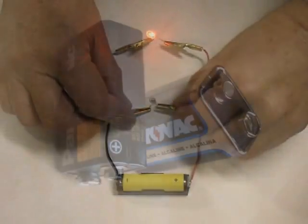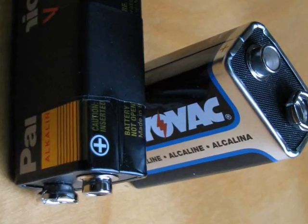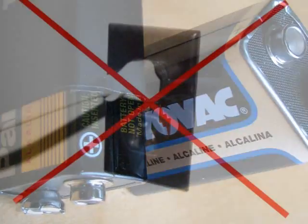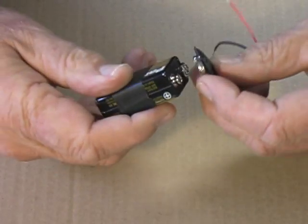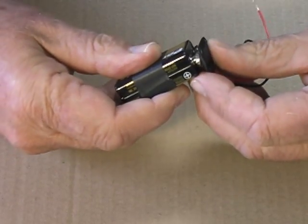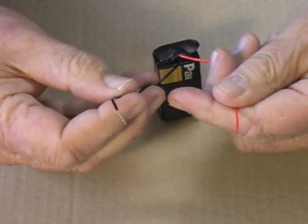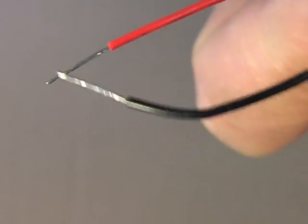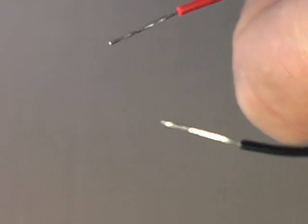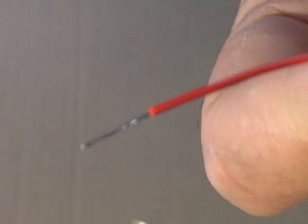To get started you will need a power supply. We can create one with a standard small 9-volt battery. Never experiment with anything that plugs into a wall outlet. Commonly available connectors snap onto the battery providing two wire leads. Red is positive, black negative. Don't touch the two leads together — this creates a short circuit. The wires will get hot and you might burn yourself, and the battery will rapidly lose charge.